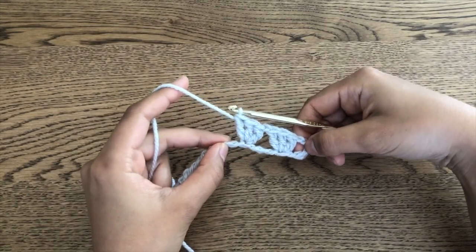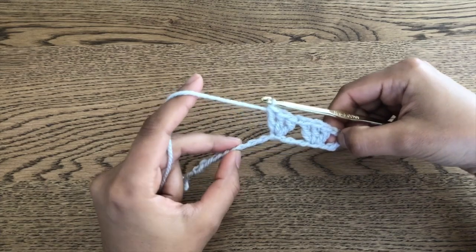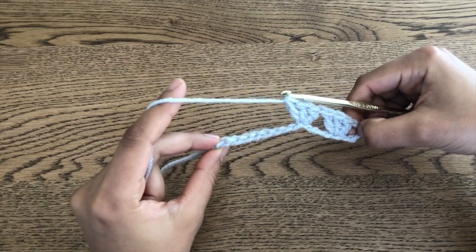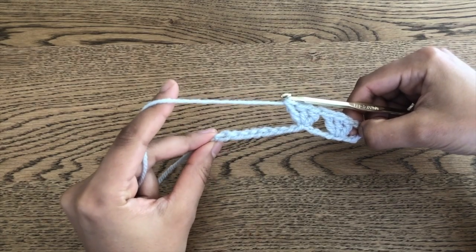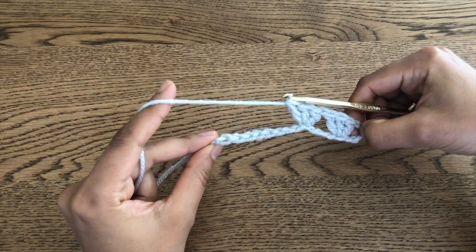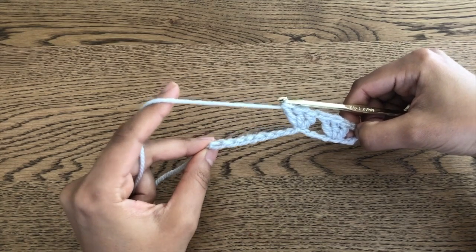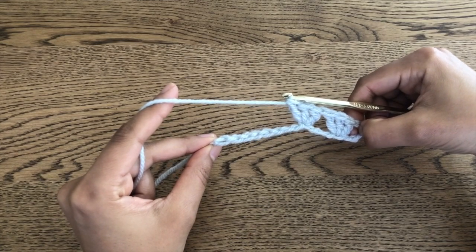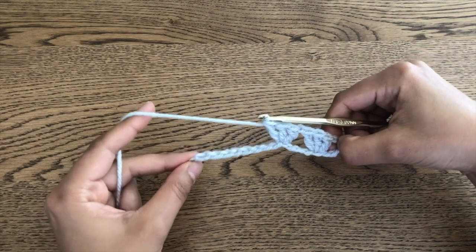This is what it's starting to look like. We want to continue this pattern all the way until we're at the very last stitch. When we get to our last stitch, we'll still be skipping three and then working into the next one, but instead of three double crochets we're going to work just two double crochets into our last stitch. I'll show you what I mean as I finish this row off.